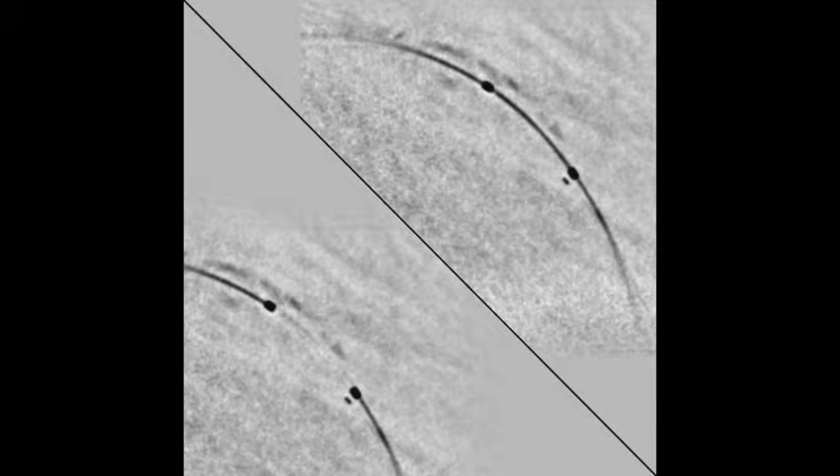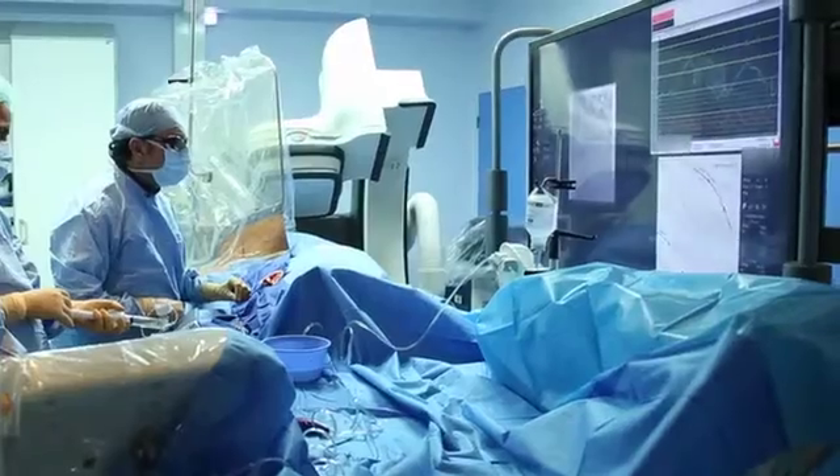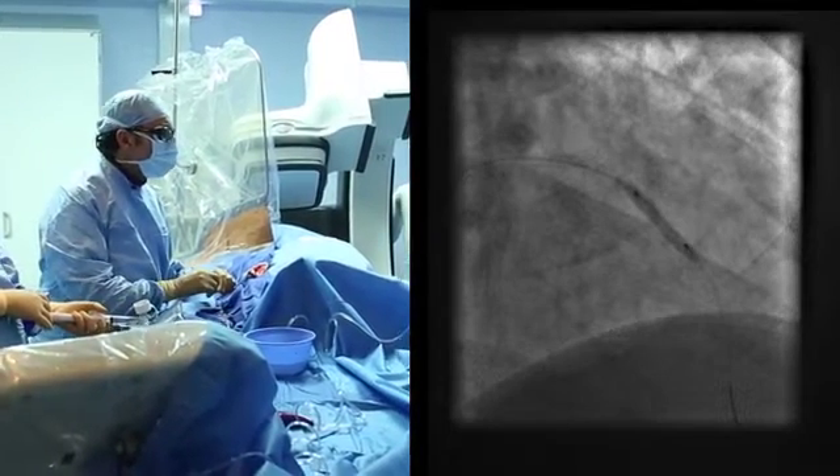As you can see on the screen, it is very easy now to see the position of the balloon and the repair of the BVS. Let's go for an inflation now. It is very difficult to see the repair of the BVS at the proximal part, so let's check with the stent Vs.